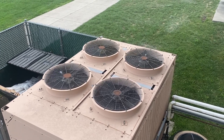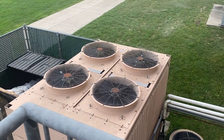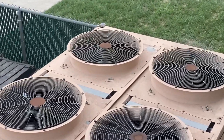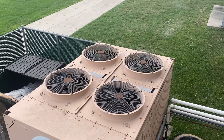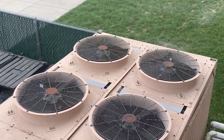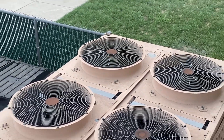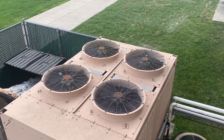And there it goes — it's just the top left fan running right now. And it just turned off. That was a weird shutdown noise it made.